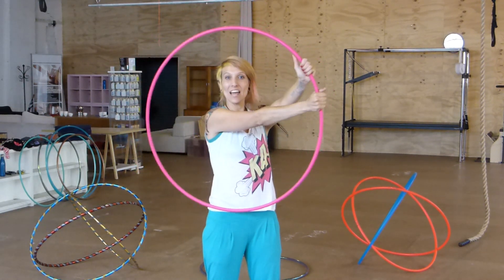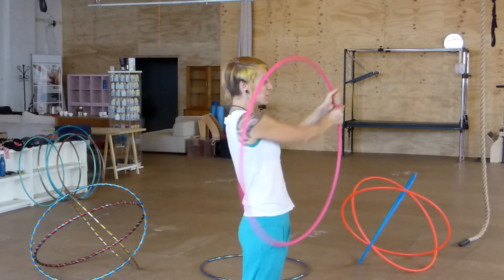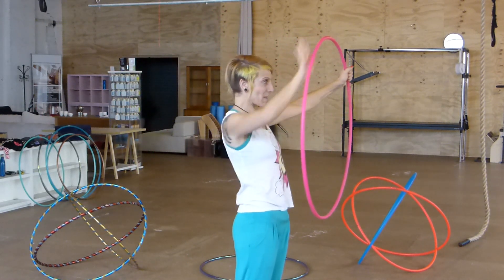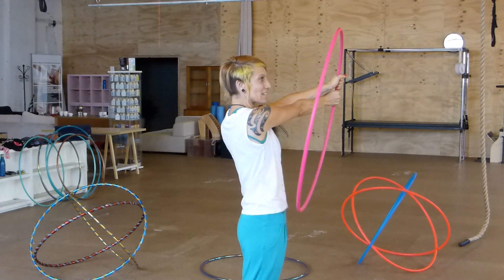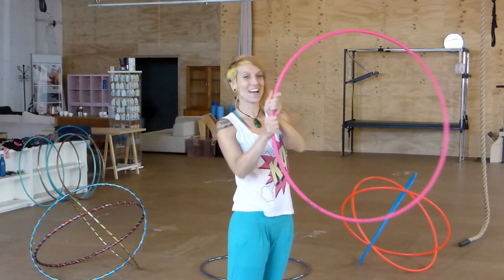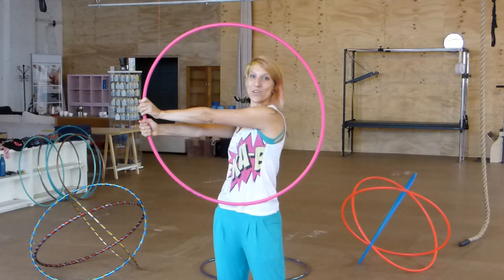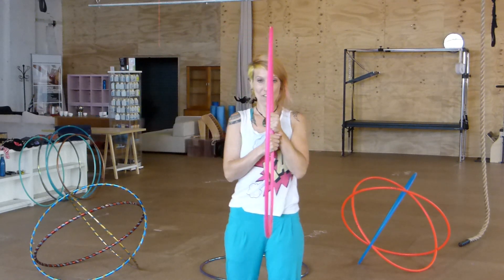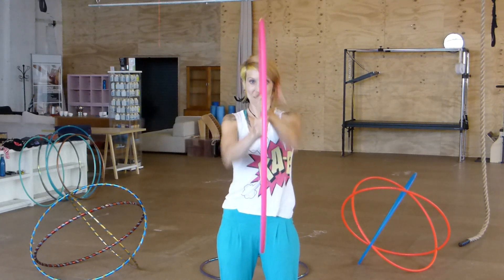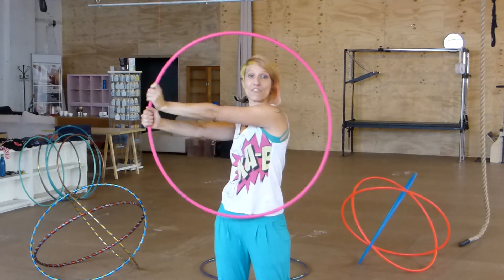Let's break it down and go into a side view just so you can check it out. The hoop is framing our body like an isolation. Our hands come into our chest and the hoop is straight in front. Then our hands come across our body and the hoop folds back into the isolation plane. Hands in front of our chest, the hoop is out straight in front, and then we fold across — so we're hinging in front of our body.